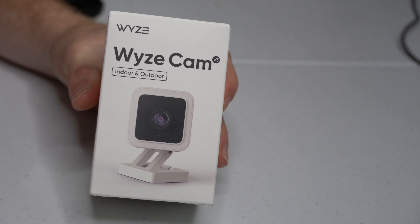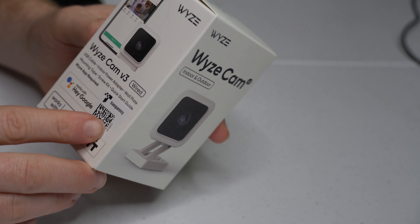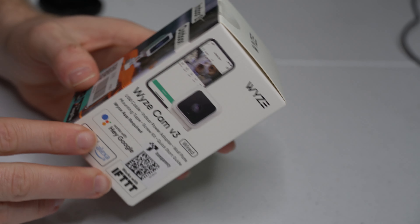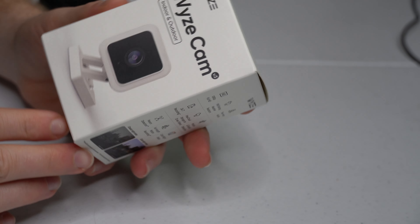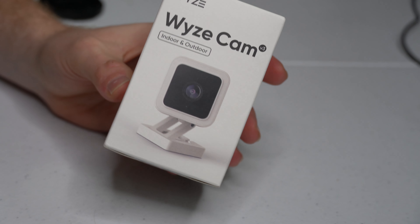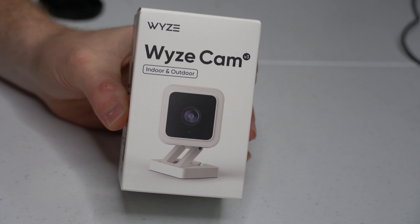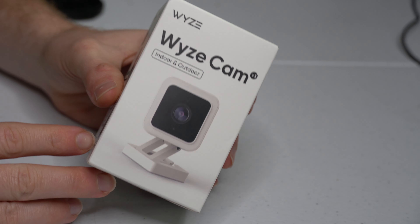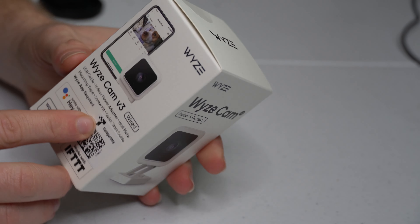Let's briefly go over some of the features this camera comes with. This is the Wyze Cam V3 — they've made two other versions before it: the first was a $20 camera, the second was around $25, and this one is $35. At that price, you really have to question how a business can stay in business charging that cheap for what they offer, because this literally has all the features that the Ring has.